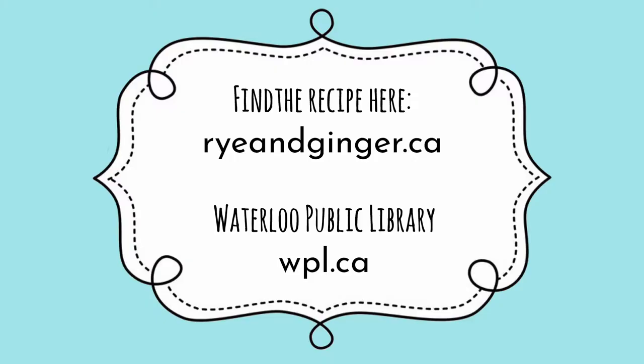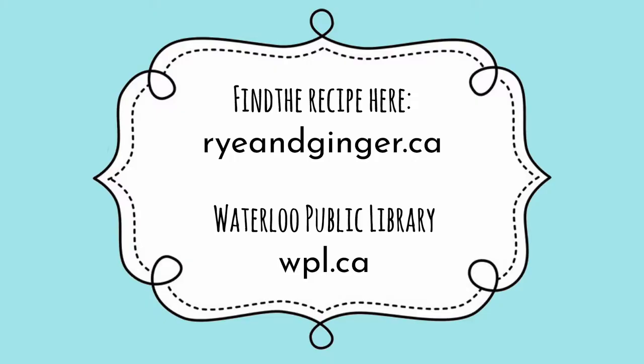I hope you enjoyed this video. If you did, please hit like and subscribe. Until I upload the next one, you can follow me on Twitter, Instagram, and Facebook, where you can find me as Cardamom Addict. Thank you so much for watching, and please remember to love your library.